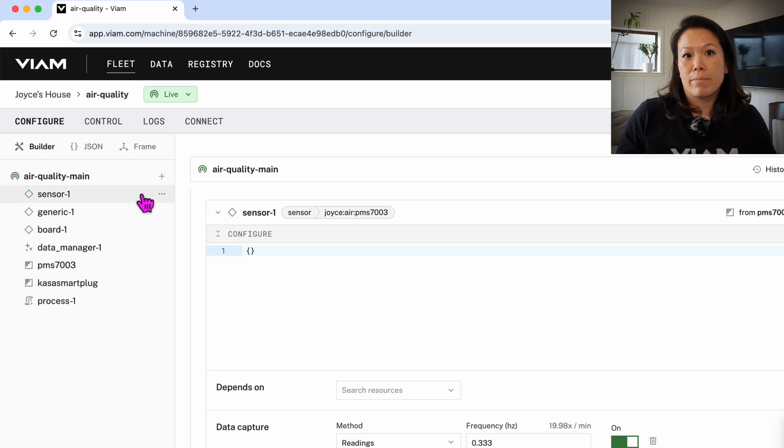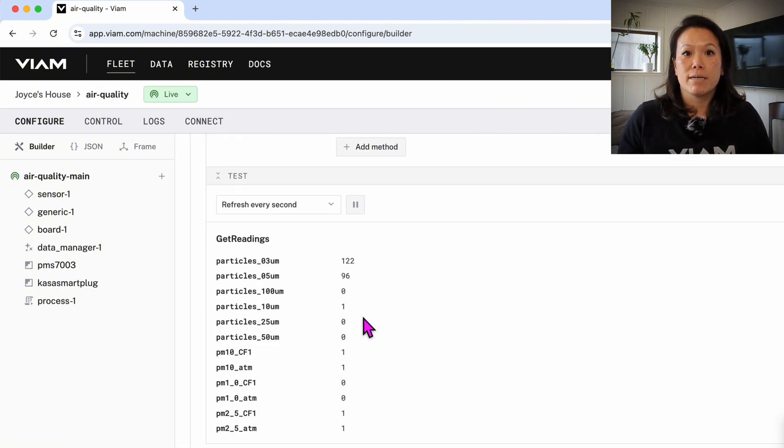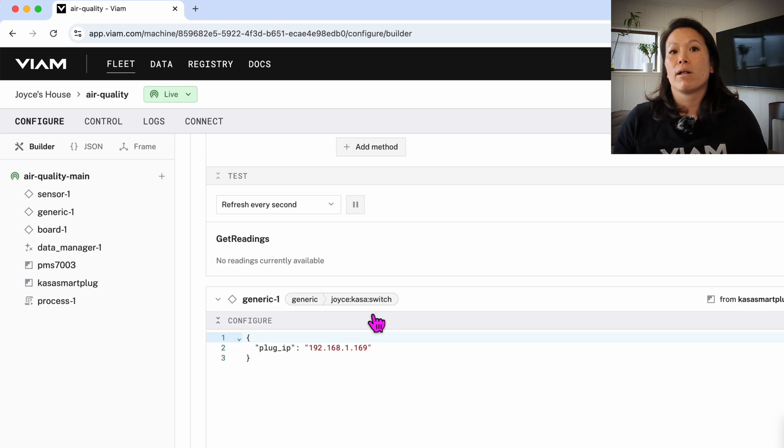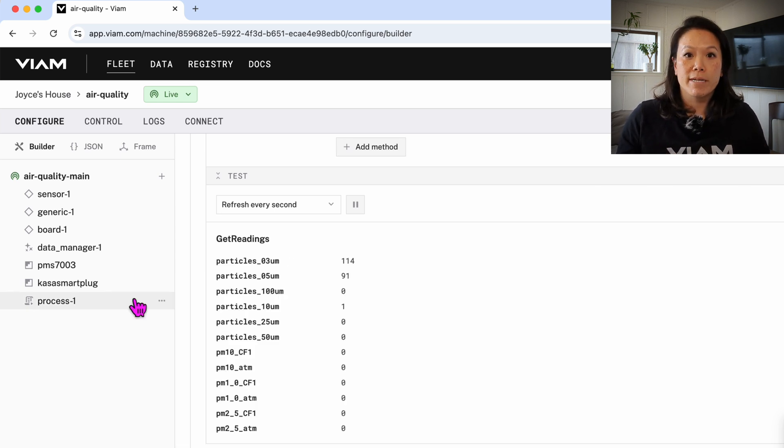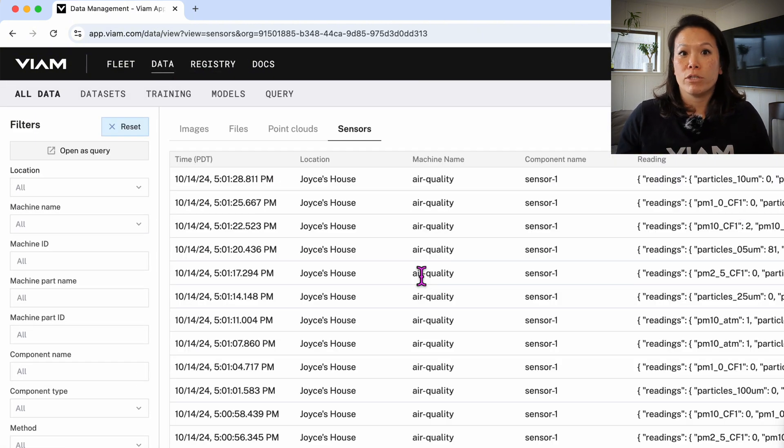Let's take a look in the VM app. Here's all the parts of my air quality monitoring system, like my air sensor. We can test it and it tells me the current readings of the air quality right now. Or this data manager captures the sensor readings and syncs it to the cloud so that I can query or visualize the data.